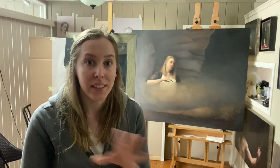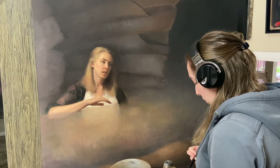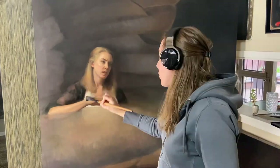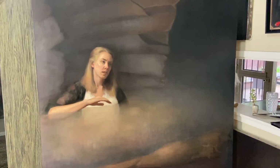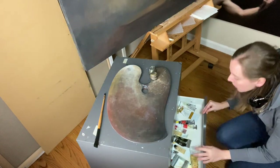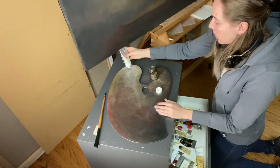I'm going to oil out the area first with oil gel — just the area I'm going to be working on — so I can see the colors better and mix the palette. Okay, setting up my palette: titanium white, yellow ochre.